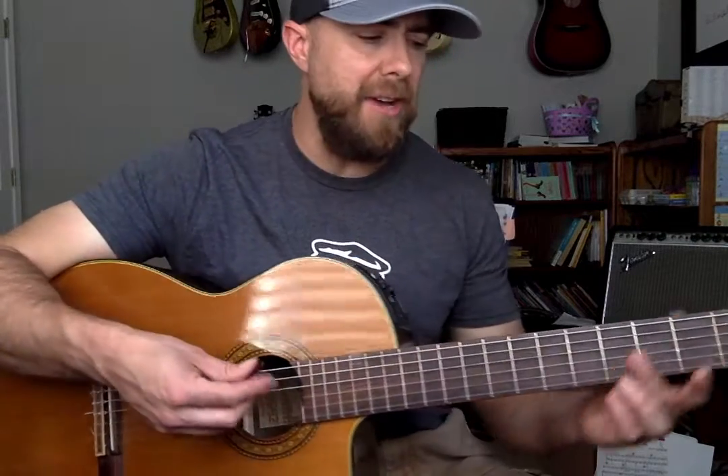So start off with just that basic 1, 2, 3, and then move to an actual strumming pattern. And if I was to do it with chords... So that is an introduction to playing in 3/4 timing. I hope that's helpful — if it is, subscribe to this channel.